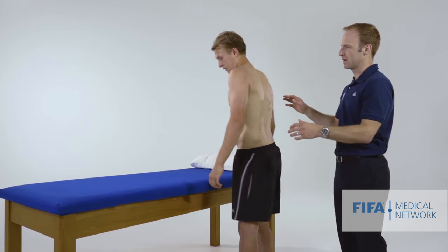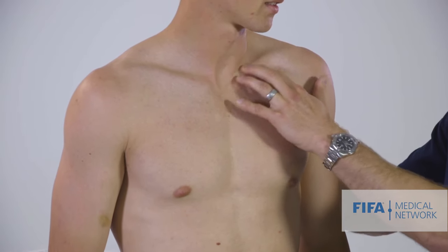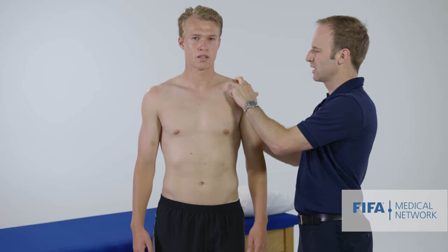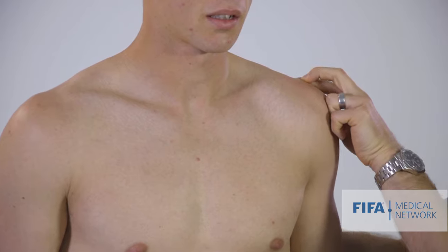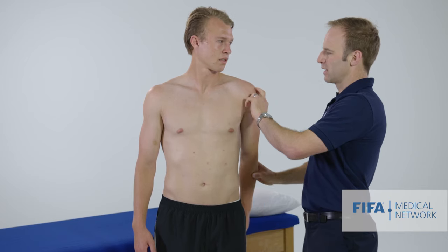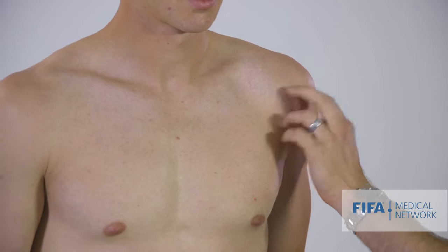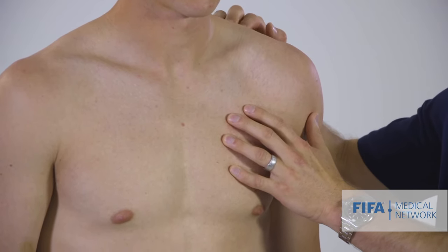The next thing we're going to do is palpate around the shoulder. I start anteriorly around the sternoclavicular joint, follow along the clavicle, and then palpate on top of the AC joint to see if there's any tenderness there, which we'd expect if someone had injured the AC joint. I then palpate on the acromion and anteriorly over the long head of biceps, and also try to palpate the greater tuberosity over the lateral aspect of the shoulder. It's also useful to palpate along the upper traps region where there are often tender trigger points.